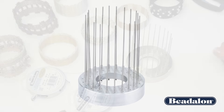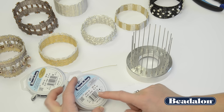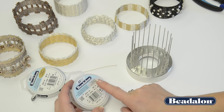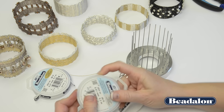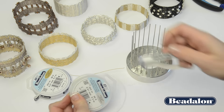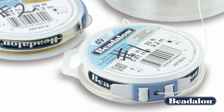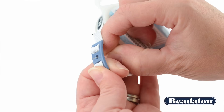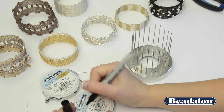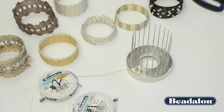Now that the tool is set up, set up the Beadalon bead stringing wire to get started. Today I'm using 49-strand .024 silver color and gold color wire, and I'll use spool tamers in place of the clip — that makes it very easy to spool the wire off and yet still keep it contained. Put the spool tamer over the wire and thread the end through the hole. It is very helpful to label your spools with number one and number two as you do your weave so you can keep track of them.